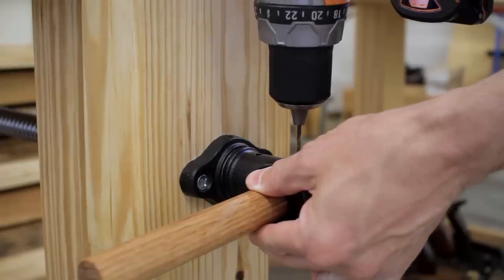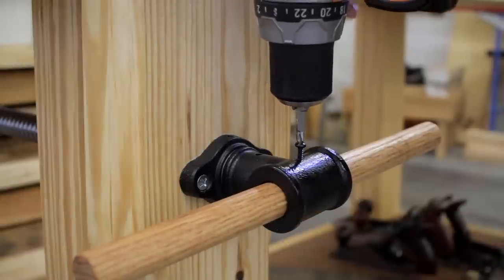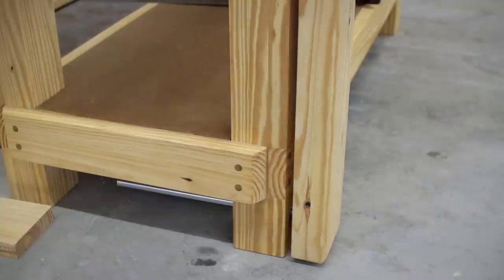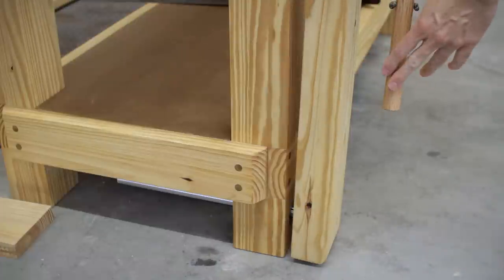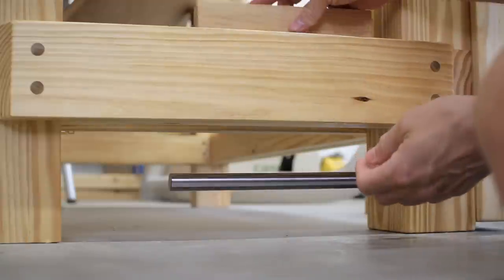I decided to attach a 1-inch oak dowel to use as a handle. I did test a sliding handle, but it seemed a bit annoying to use, so I kept things simple and fixed the handle in place with a screw. After temporarily installing the shaft, it was time for some tests. Unfortunately, the weight of the chop combined with the slight play in the vise screw caused the shaft to sometimes bind in the bearing.